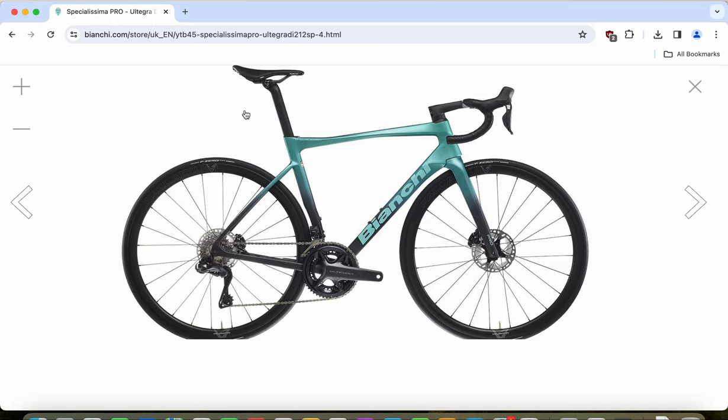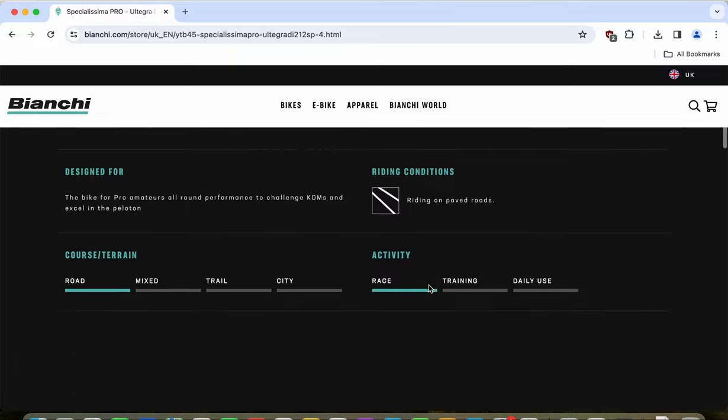The frame and fork are high-modulus carbon fiber with Bianchi's Countervail technology, which affects how the carbon fibers and resin absorb road vibrations. The frame uses a press-fit bottom bracket, 12mm thru-axles front and rear, and Bianchi's carbon frames still come with a five-year warranty. No complaints at all — the high-modulus carbon fiber frame and fork are perfectly fine at this level.